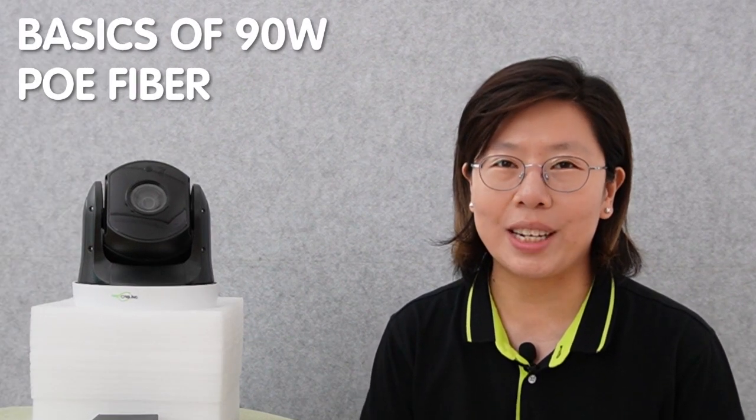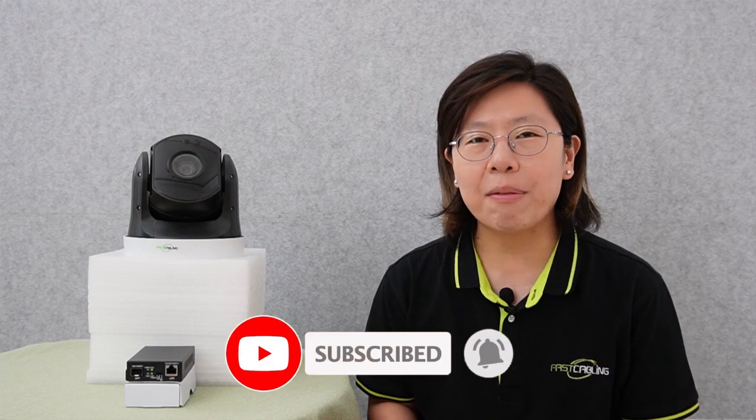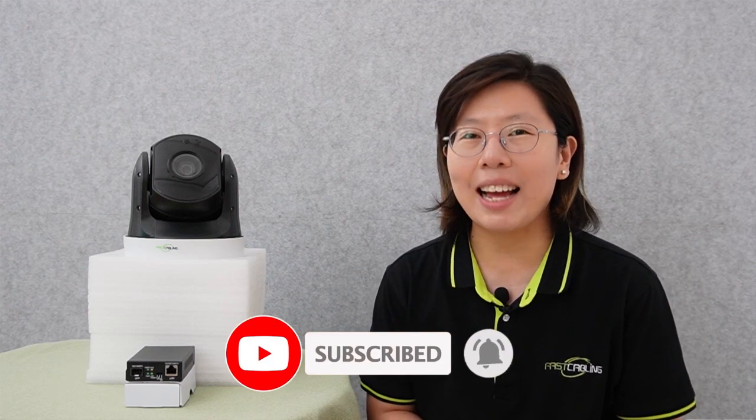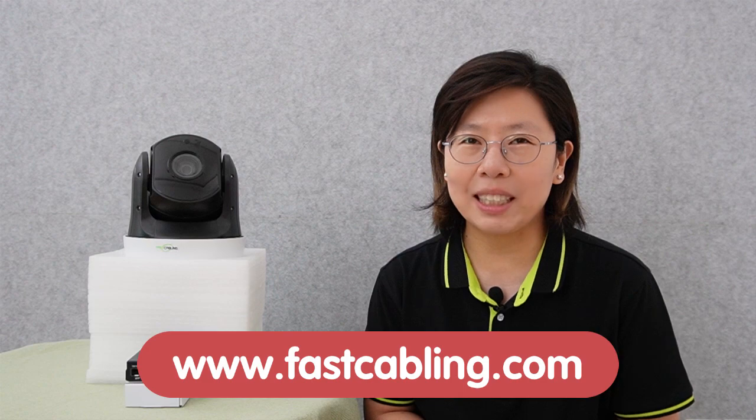Today in this video, I'm going to dive into the basics of a 90W PoE media converter. Please don't forget to hit that subscribe button so you will never miss an update on our channel and the topics that we cover. And if you want to know more information, you can check out our website www.fastcabling.com.